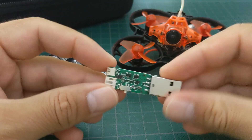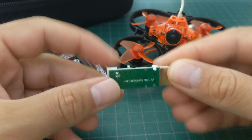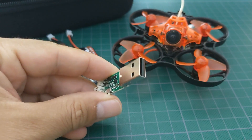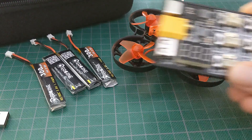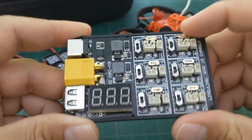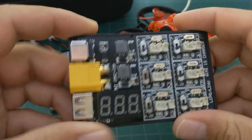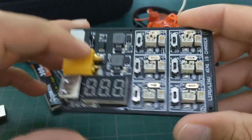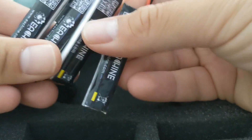The quad comes with a small USB charger that can charge one battery at a time. If you haven't already, definitely consider grabbing a parallel charging port in order to simultaneously charge multiple batteries, as well as to charge your smaller batteries off of a bigger battery — for example a 4S — on the go. The Trashcan comes with four batteries, which is plenty to get you started, but you might find yourself needing more soon. You also get a bunch of spare parts and tools.